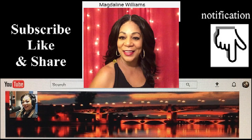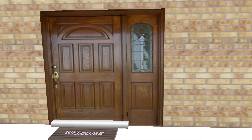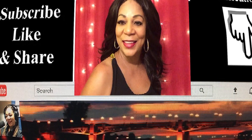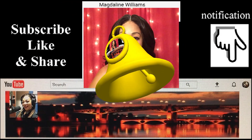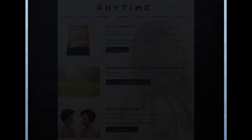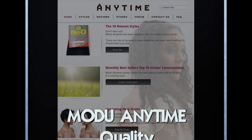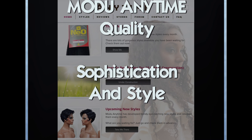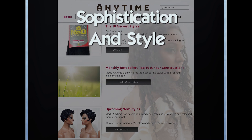Hi and welcome to my YouTube channel. Subscribe, like, and share, and don't forget to hit the notification bell for new uploaded videos. Today's review is from Muldoo Anytime. When you say Muldoo Anytime, you say quality, sophistication, and style.